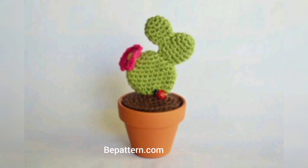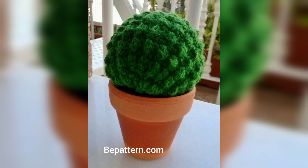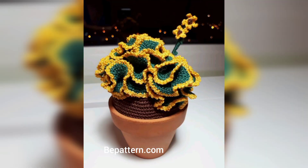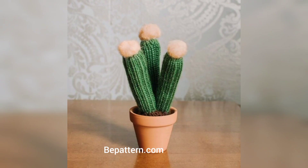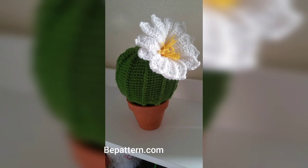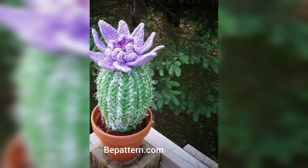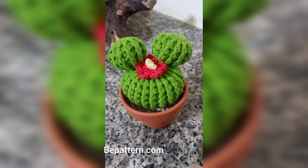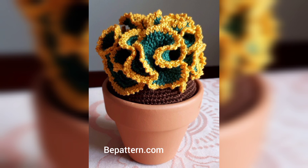If you want crochet cactus patterns that are anything but run of the mill, don't worry — this is a free crochet pattern for creating an entire cactus garden, pot and all. It's as if you are building your own garden, but entirely in crochet. This pattern will teach you to make many different types of cactus, including a ruffled and a Christmas cactus, giving you the opportunity to try different cactus types as you craft.